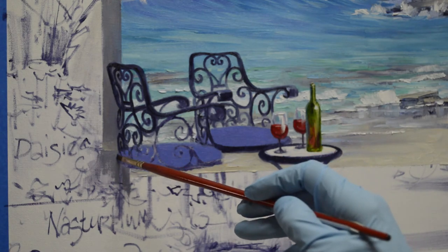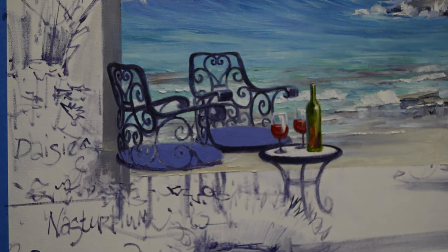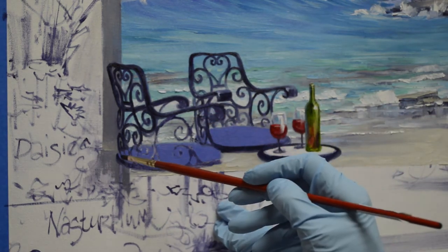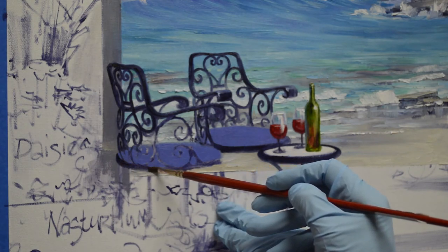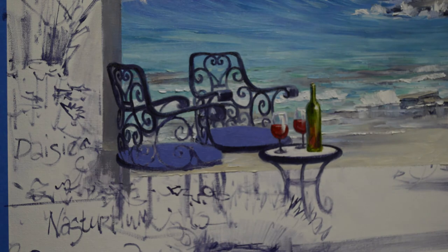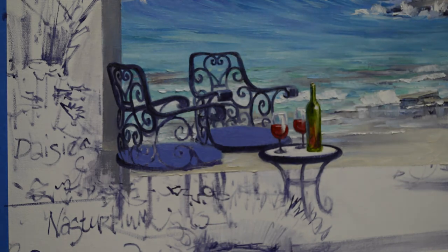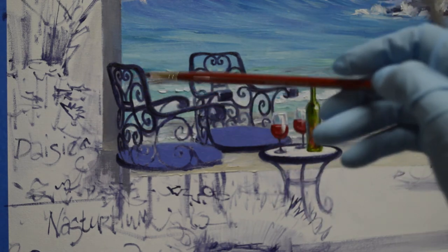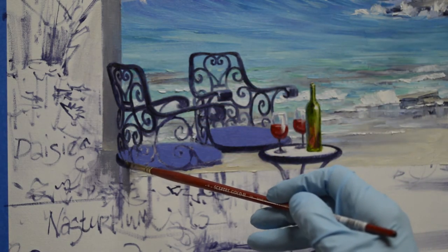I really like these bright brushes. Now I'm going to just brace my hand against the canvas. Actually, I think it's going to work better if I use my mall stick. This hooks over the top of the easel, and I can just rest my hand on that as I make those lines — that steadies my hand.